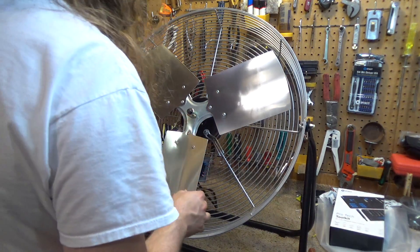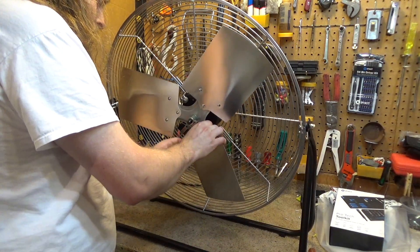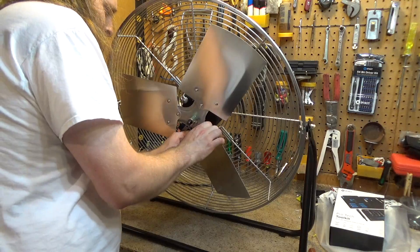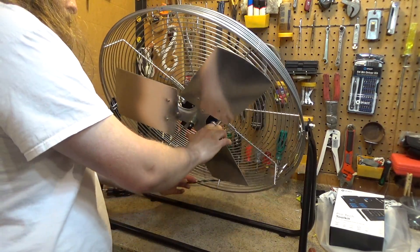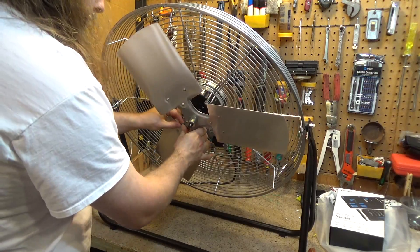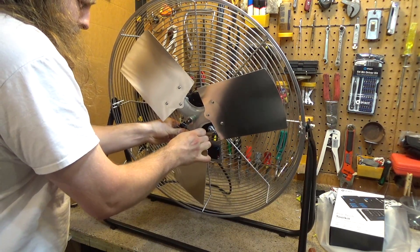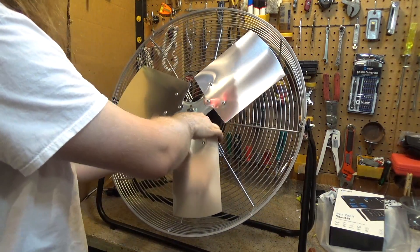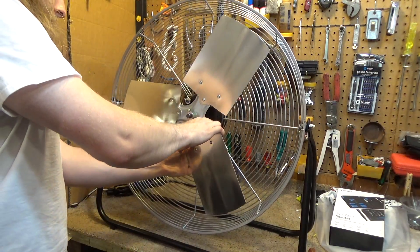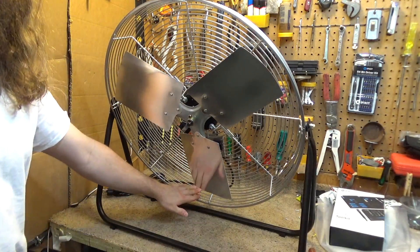I'll try to bend it at the hub as much as I can so we don't mess up the blades. There's no point showing the adjustment on video, so let me do it and come back. Okay, we're back — adjusted to 2.2 amps approximately.